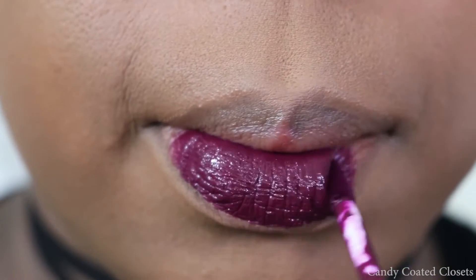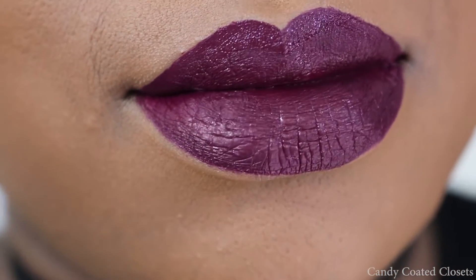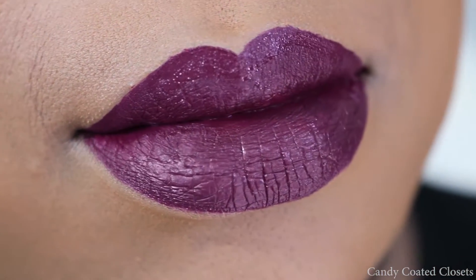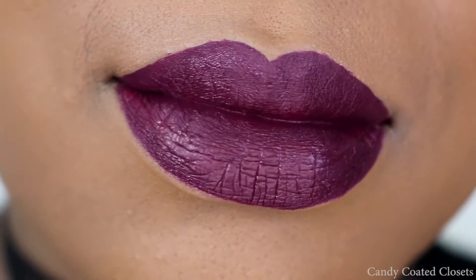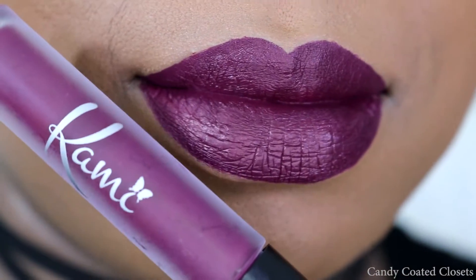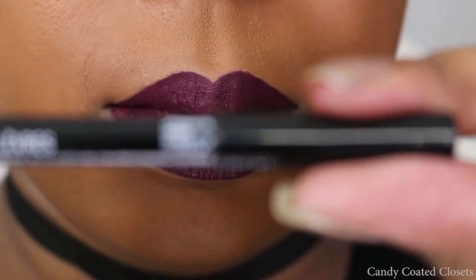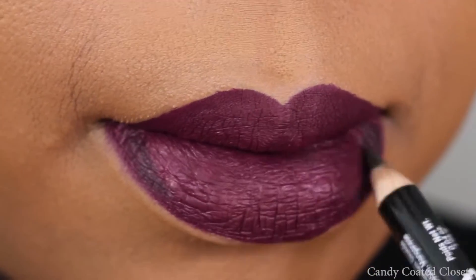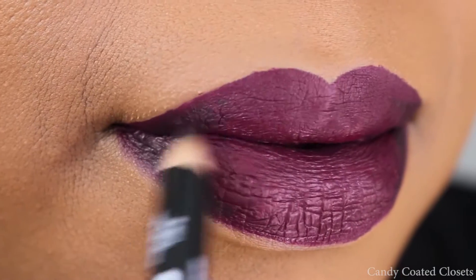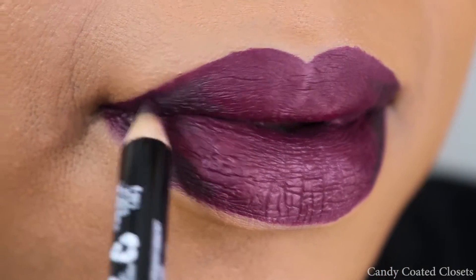I'm just applying it on my lips like I normally would, because I wanted to have a purple base to have the glitter latch on to. And then I'm going to take this NYX Cosmetics slim lip pencil in Blackberry, just to blacken the edges and the outer rim of the upper and bottom portion of my lips.